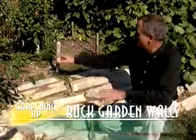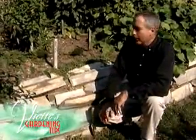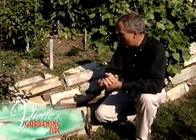We had the same problem here. We had a really steep bank here — it was really hard to mow. You either had to take a weed eater to it, and you really couldn't take a lawn mower because it would flip over on its side.